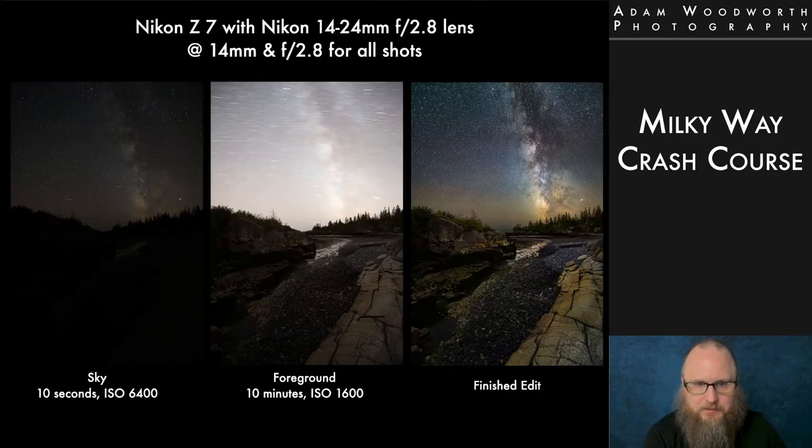To give you an idea of what I'm talking about, here's an example of what goes into a lot of my photos: a sky shot, a foreground shot, and a finished edit. Why are there different exposures? We're limited in shutter speed because of the movement of the Earth — stars will streak and cause trailing if the exposure time is too long. So you use an appropriate shutter speed for the stars, but then you end up with a very dark foreground depending on where you're shooting. You may need a separate foreground exposure to get usable detail, then blend those together later in software.